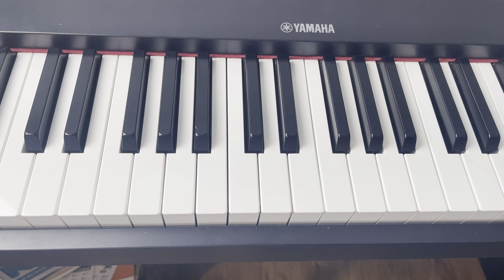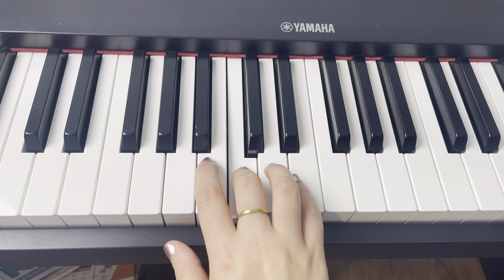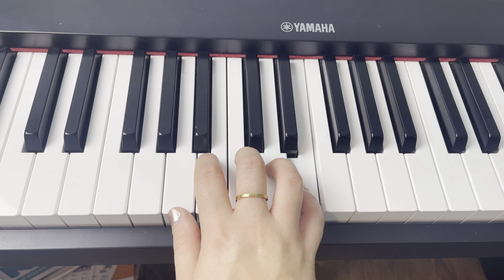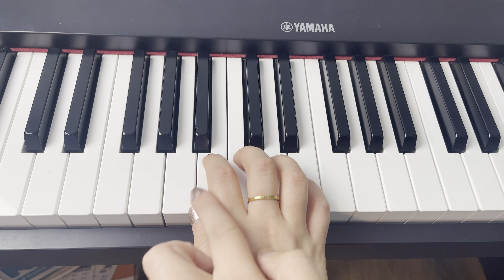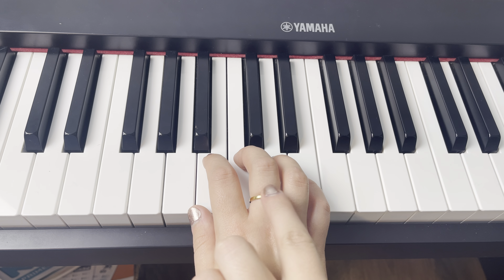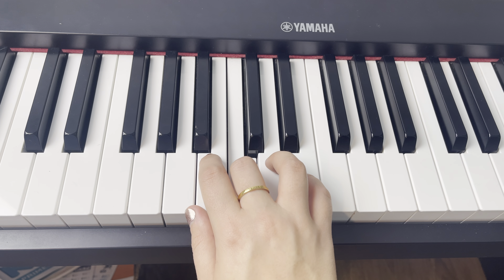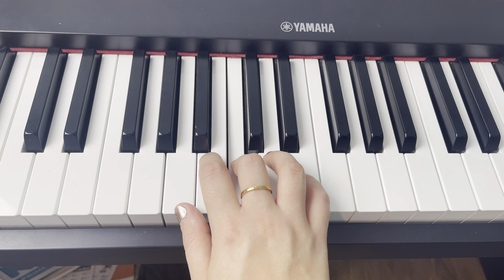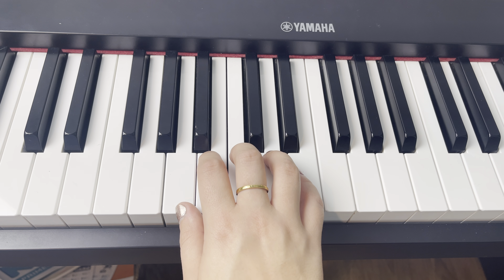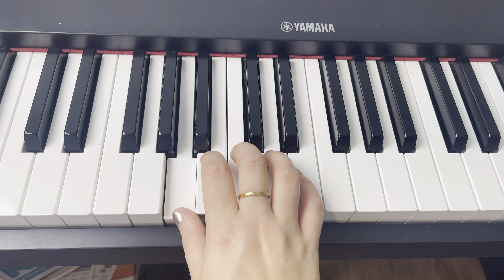So that's how far we're going to start off with for section one. We're going to start with finger three on middle C, and we're going to play three, four, five, one, two, three. It's like we're going all the way around our hand, but we're starting in the middle. One more time: three, four, five — one, two, three. That covers 'Catch my eye, take my hand.'